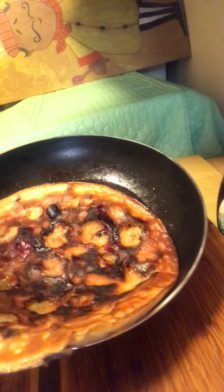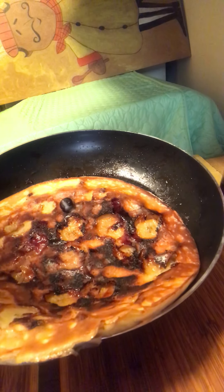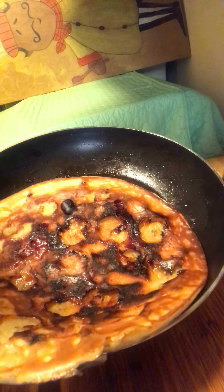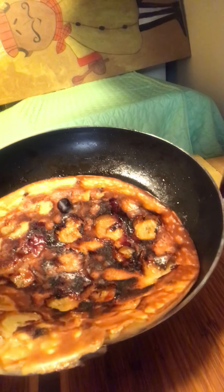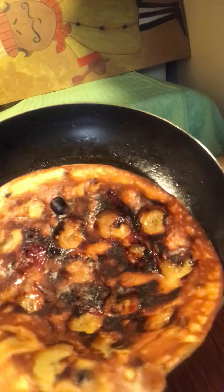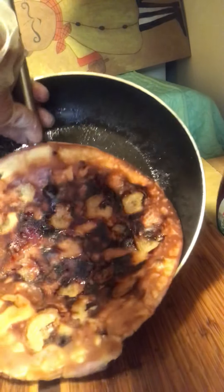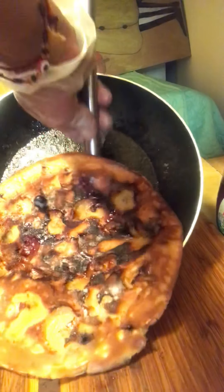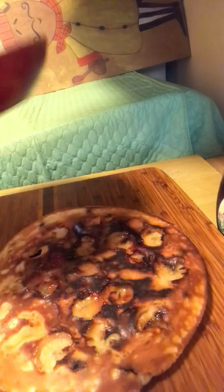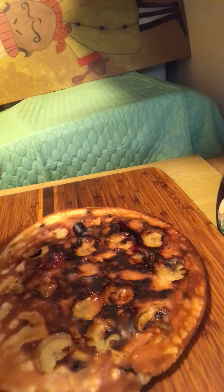Okay guys, it's Cassie, I'm back. Now we completed both sides of our blueberry banana cake, so I'm going to take it out of the skillet and place it on this cutting board. Look how beautiful this is now guys. Simply beautiful.